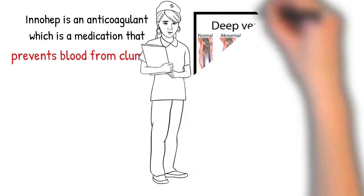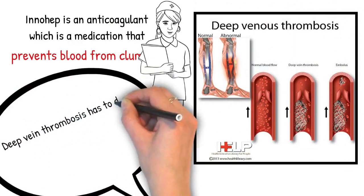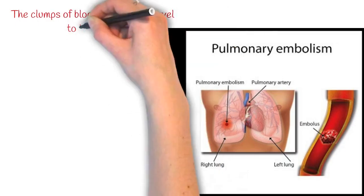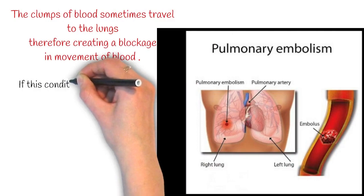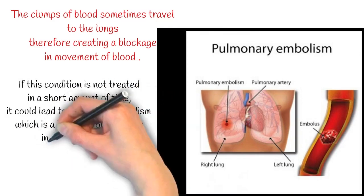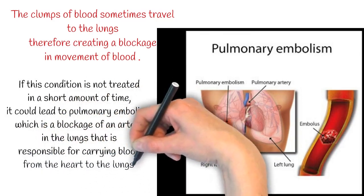It is used to treat conditions such as deep vein thrombosis, which has to do with clots of blood forming in the leg's blood vessels. These clots can sometimes travel to the lungs, creating a blockage. If not treated in a short amount of time, it leads to pulmonary embolism, which is a blockage of an artery in the lungs responsible for carrying blood from the heart to the lungs.